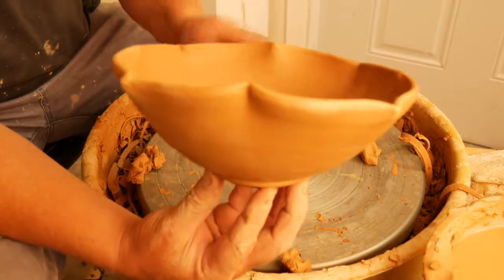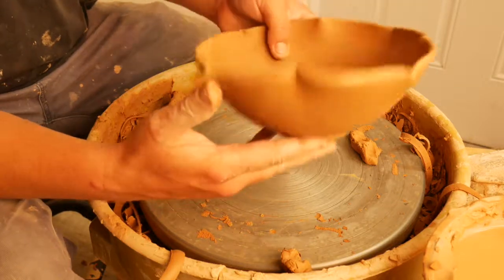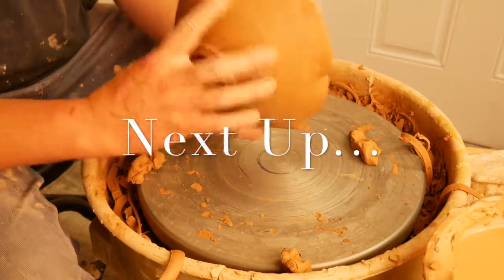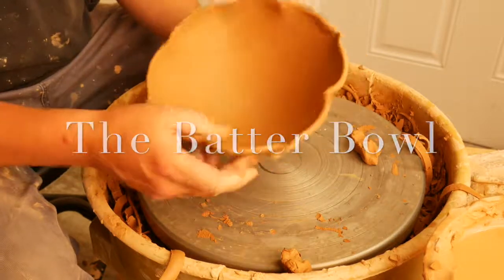You can see it really gave it a nice look — it just floats it off the table. It's a pretty nice form. Hopefully it'll make it through a bisque and a glaze without any cracks or runs. And we'll be able to eat soup, cereal, or whatever you want out of this.